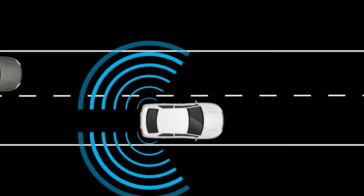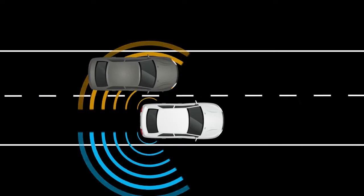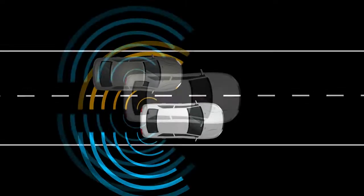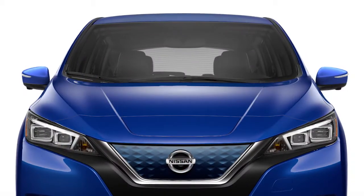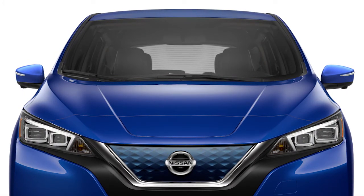The Blindspot Warning and Intelligent Blindspot Intervention systems can help alert the driver of other vehicles in the blind spot area when changing lanes. The BSW system uses radar sensors installed near the rear bumper to help detect other vehicles in the blind spot detection zone. In addition to the radar sensors, the IBSI system uses a camera installed behind the windshield to monitor the lane markers of your traveling lane.